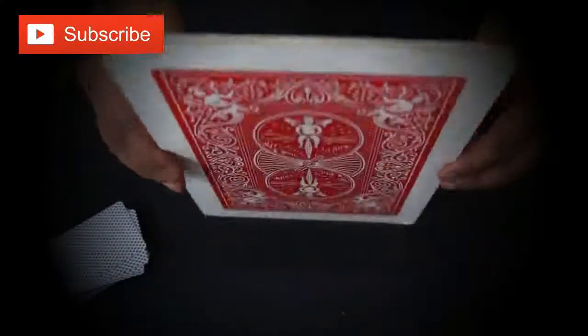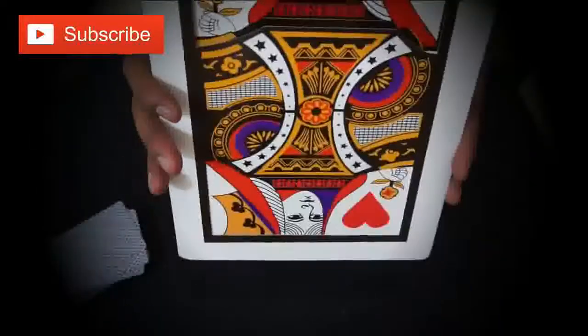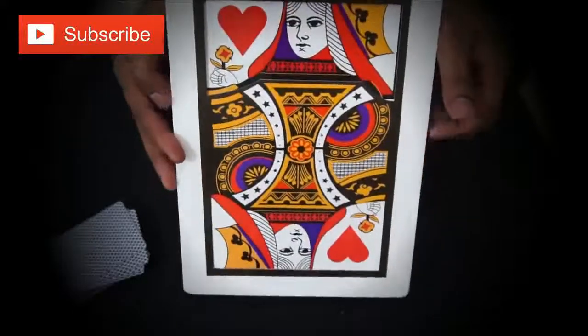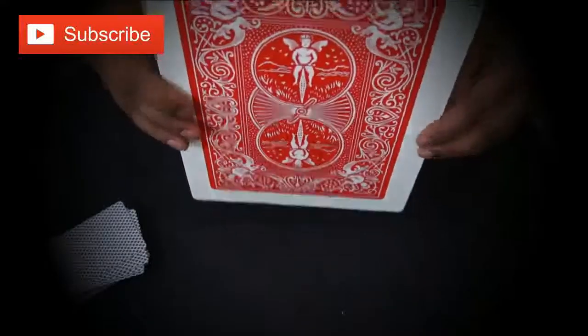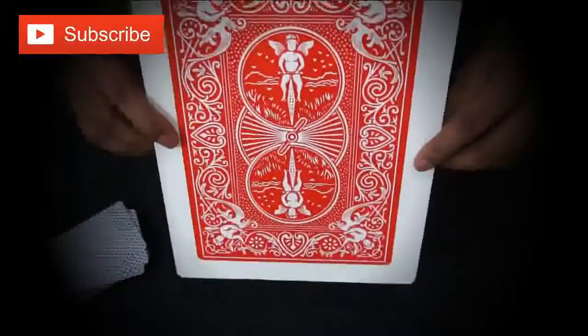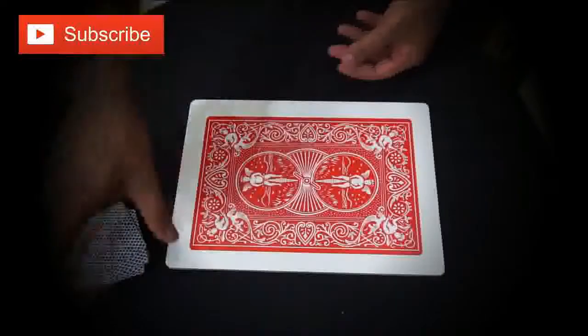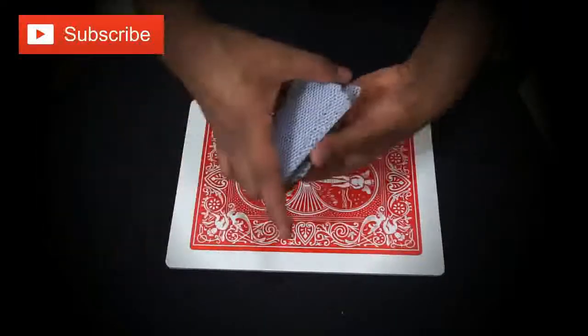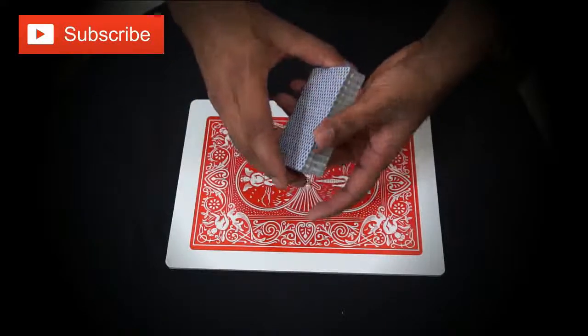I'll show you from the opposite side so you will understand. Before you keep it down, you just shake it and it will change the color. Don't show it - you do it this way. You check it, you change the color. When you change it, don't show it, just keep it like this. Then take the deck of cards in your hand. It's called a forcing card.